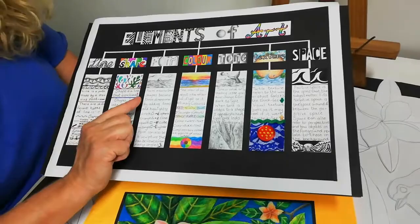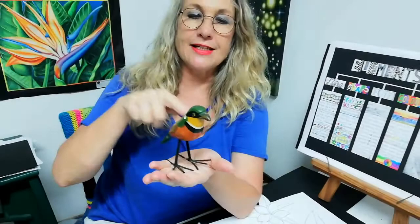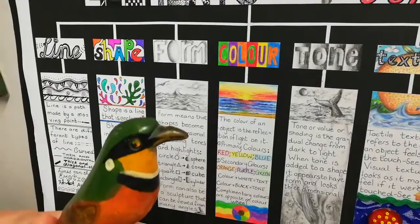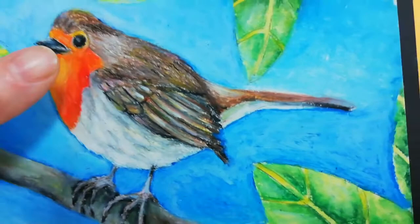We can also have form as a little sculpture — this is form that is free-standing, so you can move in front, behind, and on the sides of it. So you can have form on a 2D surface by creating tone which makes it look 3D, or you can have form as a sculpture. And then another element we use is texture — we use the element of texture on the bird.